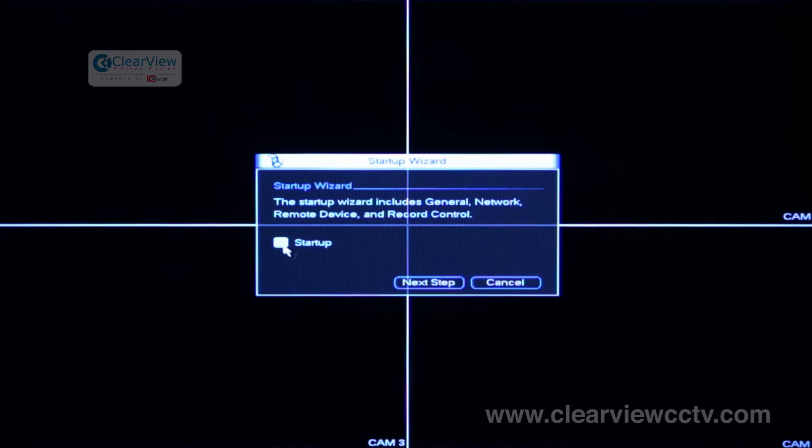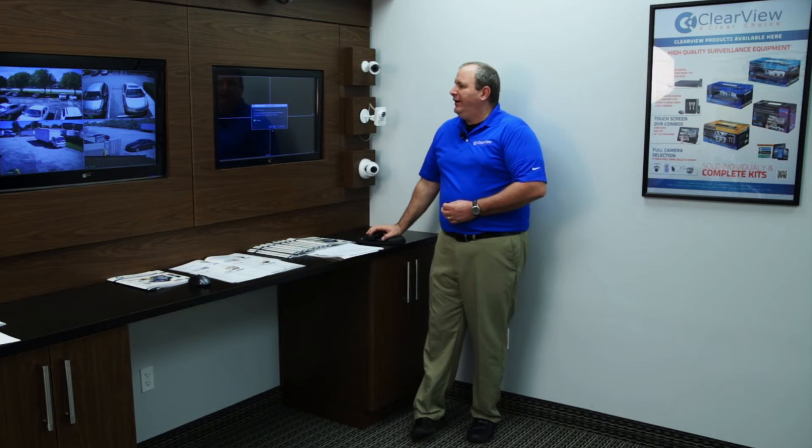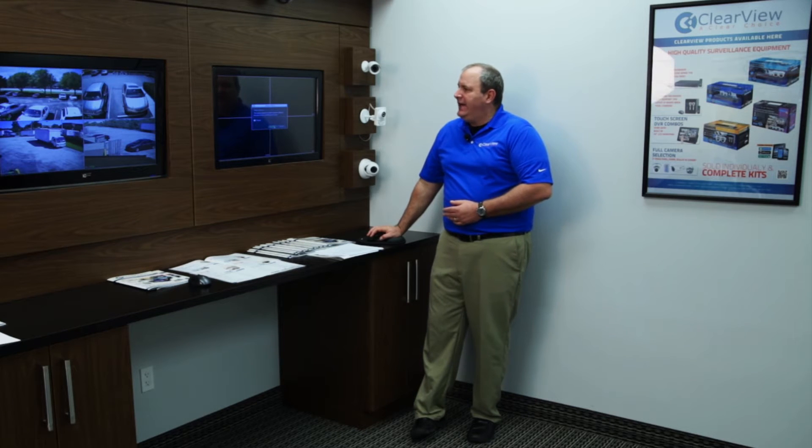Hi, I'm Pat Carter, technical trainer at Clearview, a clear choice. This is part two of our setup series and I want to explain how the setup wizard actually works. When you first take the unit out of the box and plug everything in, the first thing that's going to happen is it's going to launch the startup wizard. You can turn this off so it doesn't happen every time you reboot your unit, just by clicking the button here that says startup. Now we're going to go through all the steps you need to take to set up the DVR or NVR for the very first time.